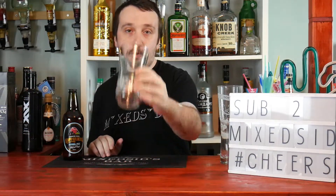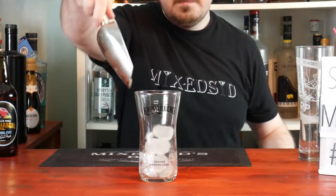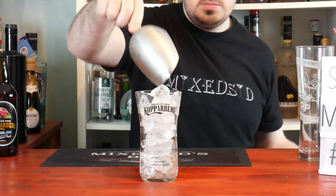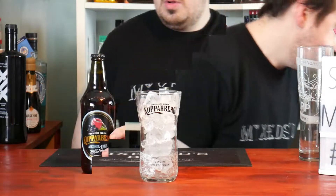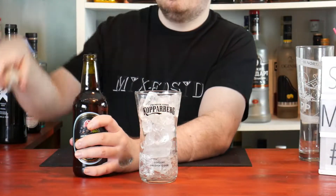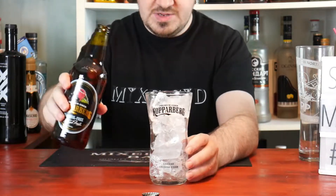Because I'm a big Kopparberg fan, I do love it. So I've got my Kopparberg glass, let's put in some ice. All right, now let's open it up and let's pour some in.